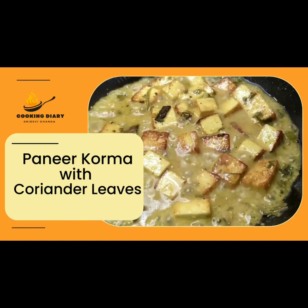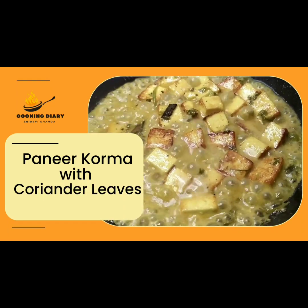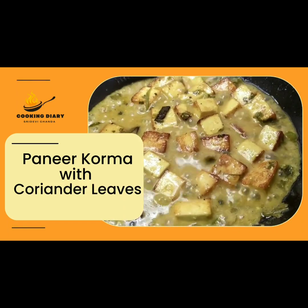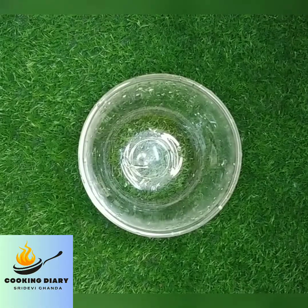Hello everyone, welcome to Cooking Diary. My today's recipe is paneer korma with coriander leaves. It is a very easy recipe and you can prepare it within 15 minutes. Now let's start with the recipe.